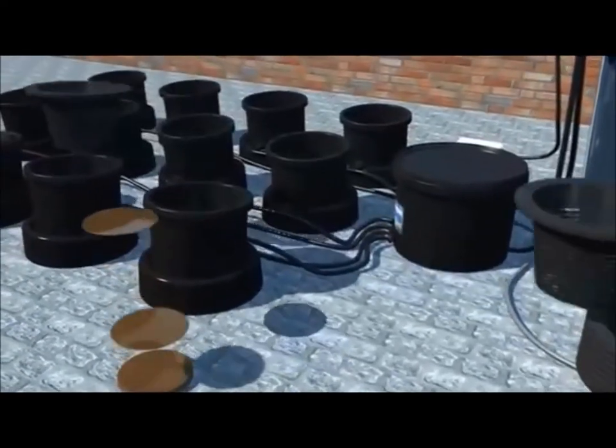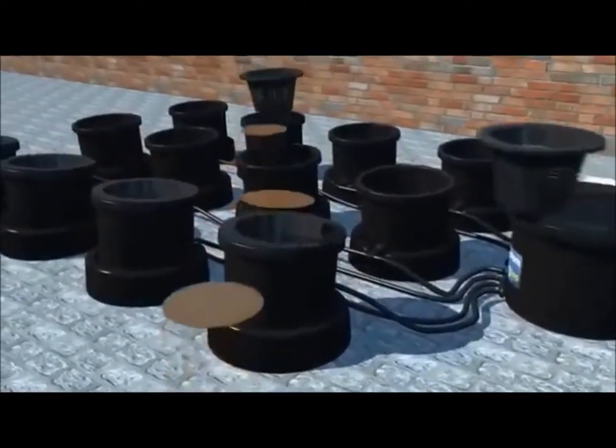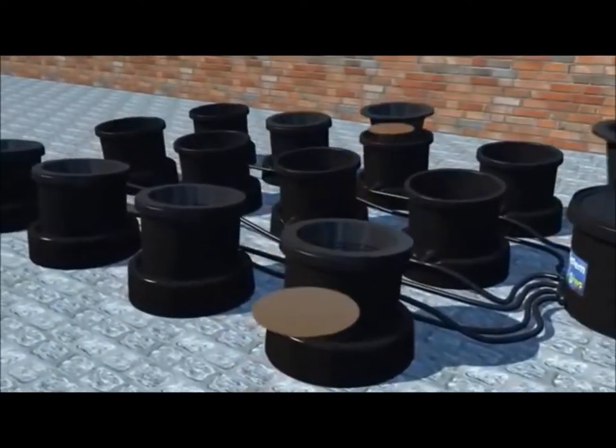Next add your inner pots and a copper disc to each, with the copper side facing up. The copper disc will stop the roots blocking up the fittings.